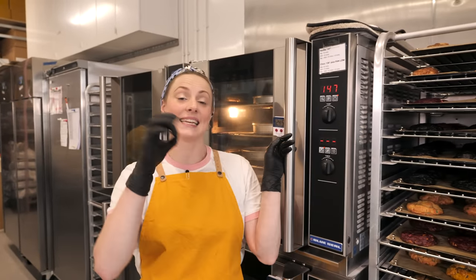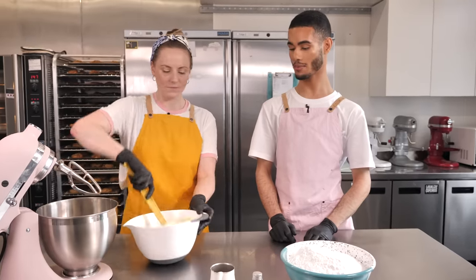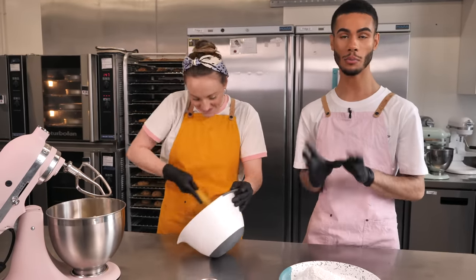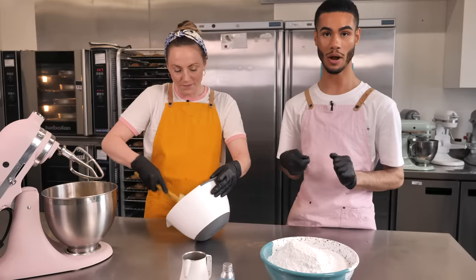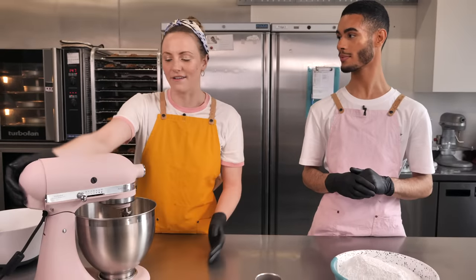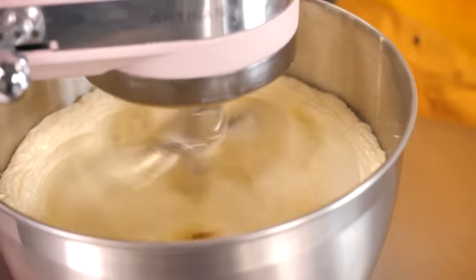Test with a skewer into each sponge to make sure it comes out clean. While the cakes are baking, we're making the icing — vanilla first, then we'll add the Oreos later. We've got 750 grams of soft unsalted butter in the bowl. It's really important that your butter is really soft — take it out the night before, or chop it up and microwave it for a few seconds at a time. If you don't have soft butter, it'll be impossible to whip up. We're whipping it for about four to five minutes until it's fluffy and really white in color.